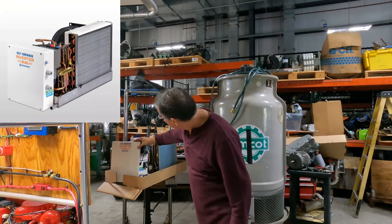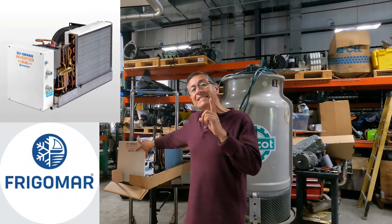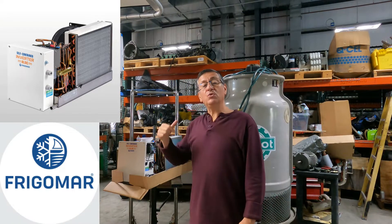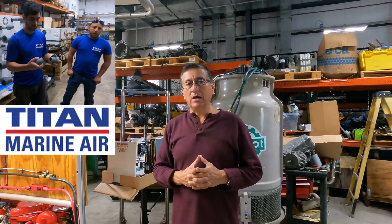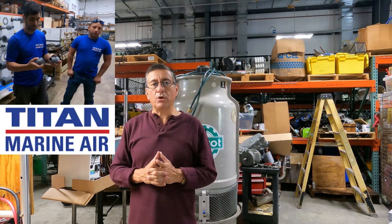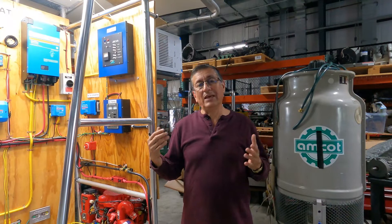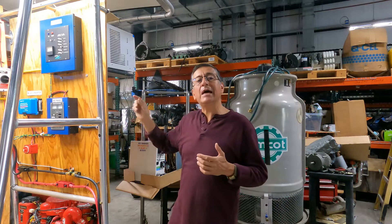I have this self-contained unit, the Frigomar 48V DC. I am going to work on this project with the people of Titan Marine, with my friend Hector Castaneda. This is a great project — we are going to work together on the installation of a dual air conditioning system: an AC system and a DC system.